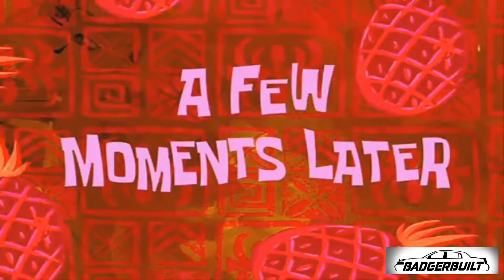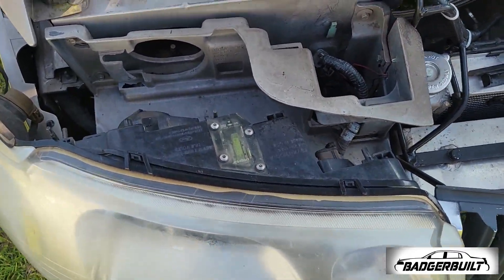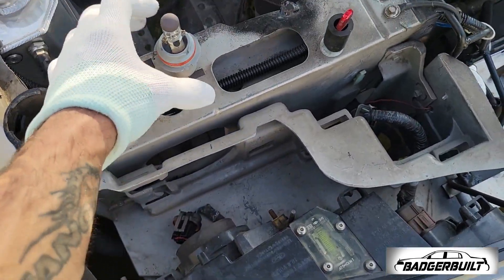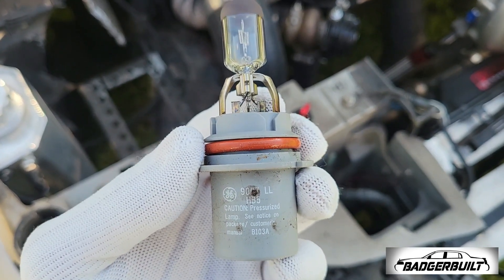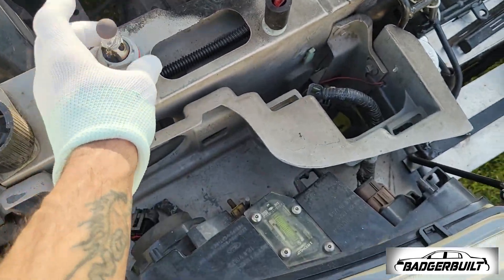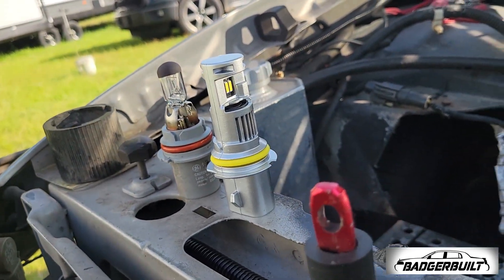A few moments later — we've got our installation gloves on. So kind of them to send those. I went ahead and just pulled the three clips to slide this out, so that way I wasn't fighting with it. Look at how sad of a bulb that is. Old and busted. New hotness.